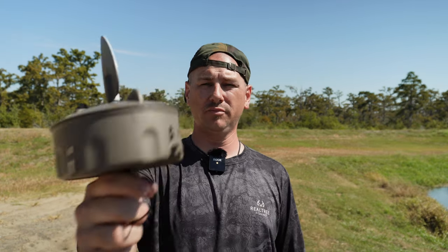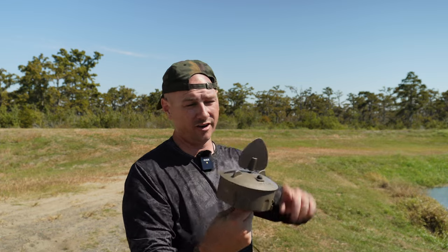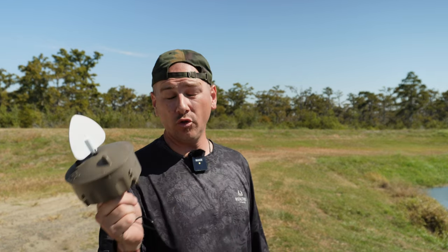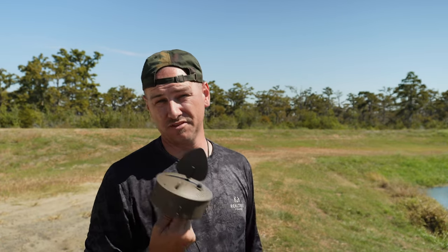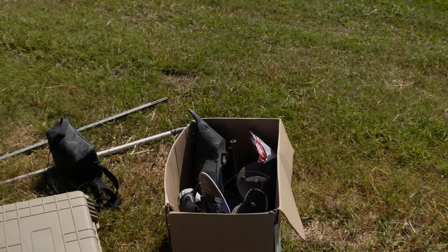I'll leave a link in the description below if you want to check these out further, and leave a comment if I forgot something. You can also use these for dove hunting — just set it on the ground and it does the same as the dove Flock of Flickers. If you only dove hunt, I'd suggest getting the dove Flock of Flickers because they're cheaper, but you can't get them wet. All right, I'm going to put up the drone and we're gonna see what this thing looks like to a duck flying by. If you're enjoying this video, give me a thumbs up and hit that subscribe button — you'll probably want to, because I'm fixing to do a video where I fly the drone to see what all of those decoys look like from a duck's-eye view.